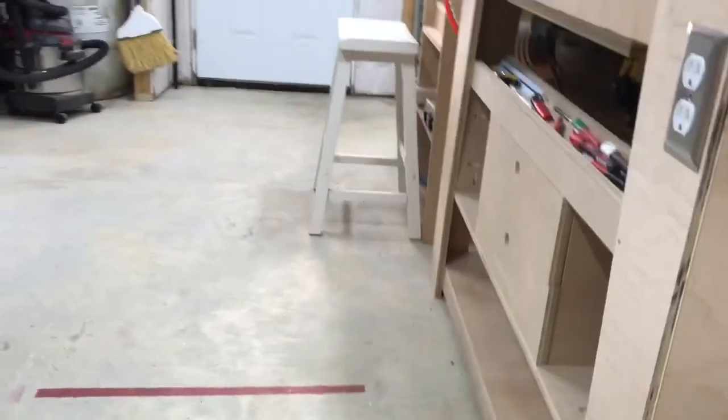Another guy had a question about what a torsion box is. It's basically a grid of any kind of material that creates a strong tabletop or surface. You can put a piece of plywood or any other material on top of it and it makes it really beefy — strong and flat. Let me show you: this is my assembly table and it's got somewhat of a torsion box under it.